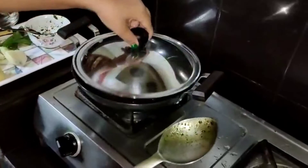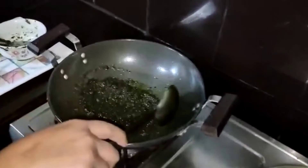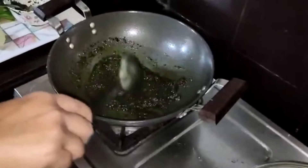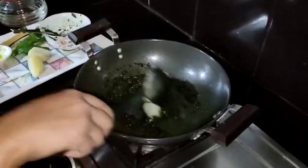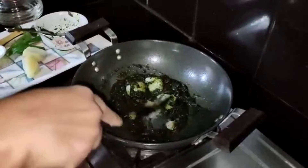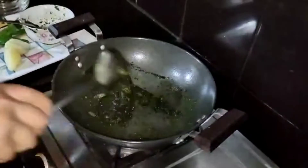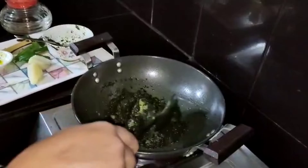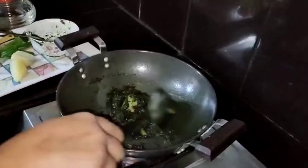I am going to cook for 5 minutes. After mixing, I will use 5 minutes to cook.